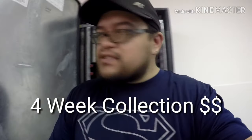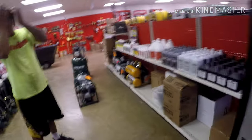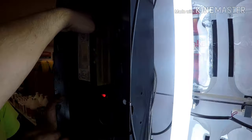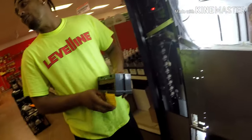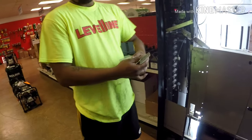Let's close this up and put it back in. Now, guys, the moment y'all have been waiting for — we're gonna see how much money we made in four weeks. This is our fourth-week collection. We're gonna open these up and see how much money we made. I'm gonna give him the privilege to count the money today. This is the four-week collection — let's see how much money we make. It looks pretty thick though.